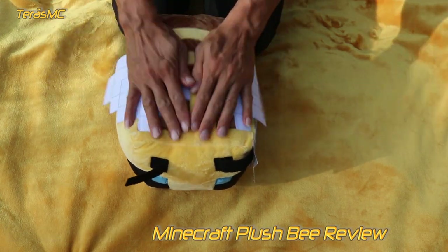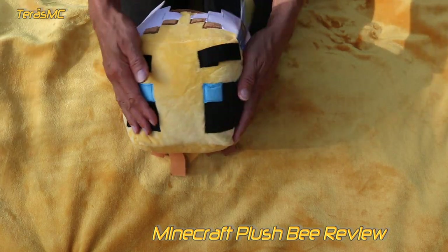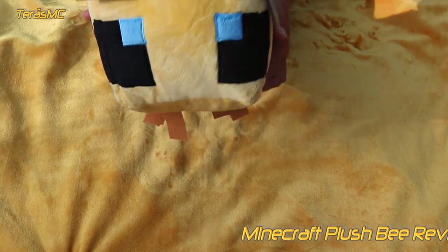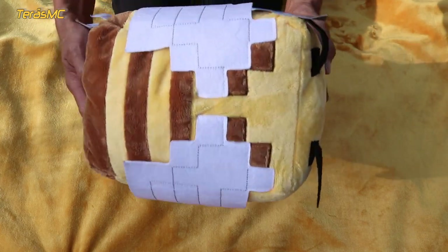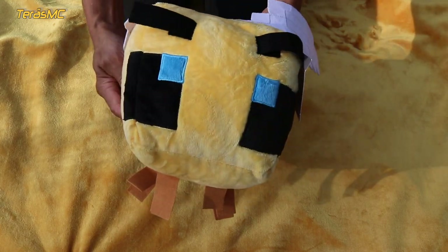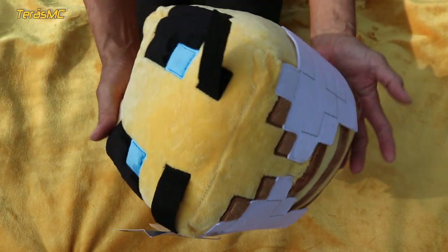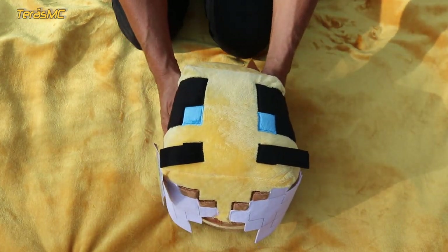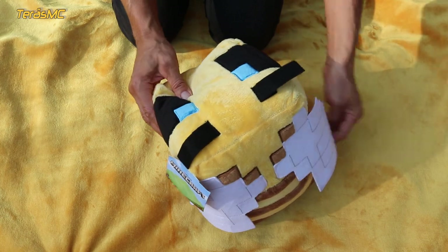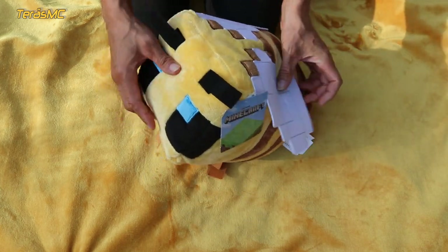Today's review is about a plush bee. Buzzy bee here, and let's do it. Bees have been in Minecraft since the 1.15 update, and of course they had to make a soft plush bee. There is hardly anyone who does not like bees. In my opinion everything has worked out great here — this Minecraft bee is big and soft.